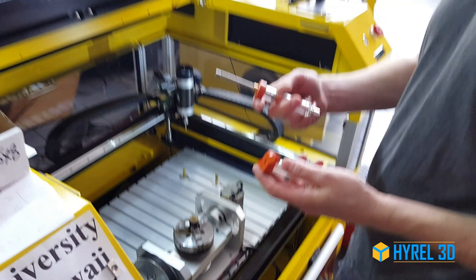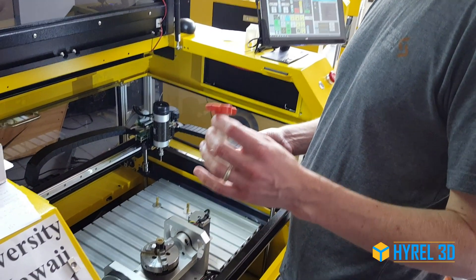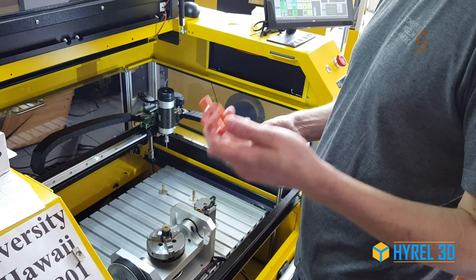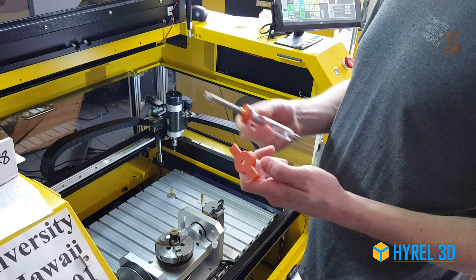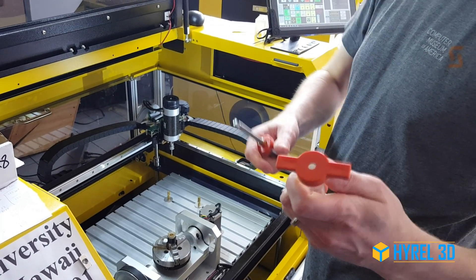What we're doing: we have multiple heads that print different types of syringes. One of the syringes we use is manufactured by ARDES, and what we have to do to make it compatible with our head is we install the square drive screw. So in order to get it to fit, we need to cut the handles off of the cap the way it's shipped to us.